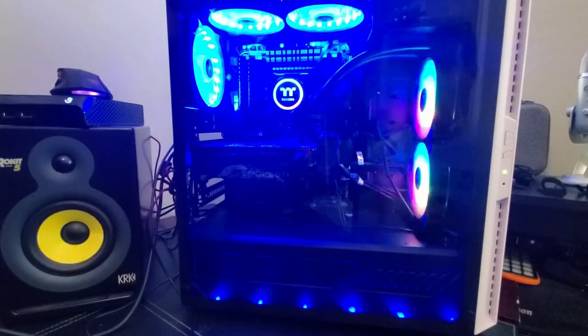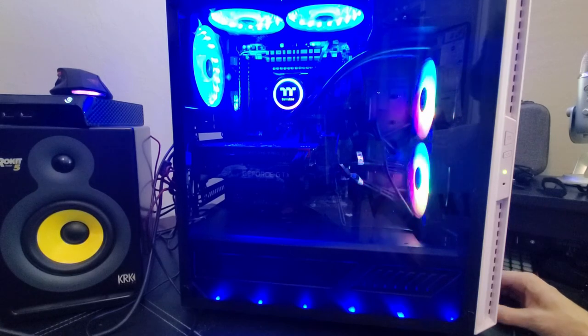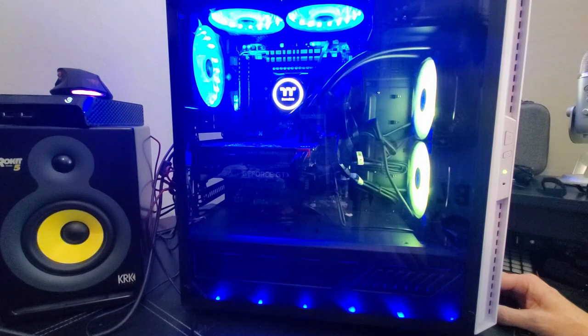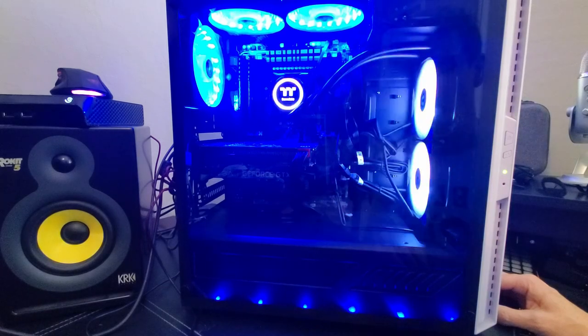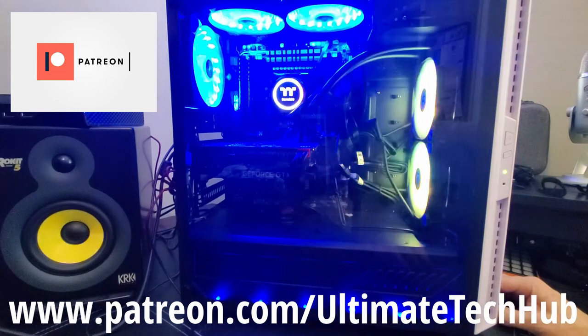Let's check out the RGB colors — there's a lot of options. Cycling through the mode button shows red, green, and color-changing modes. Don't forget to visit the Patreon page where $2 a month helps keep this channel going, and you'll get a personal shout out.